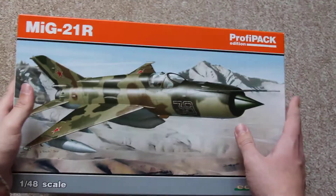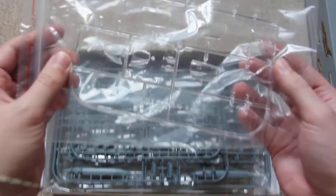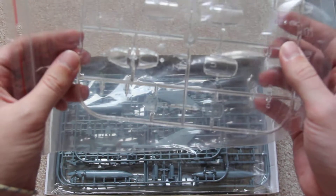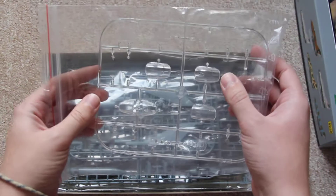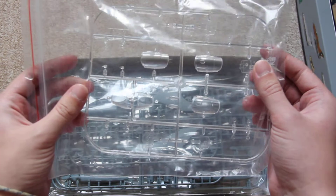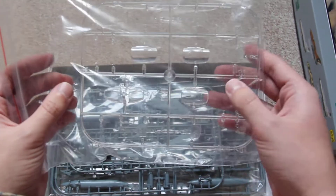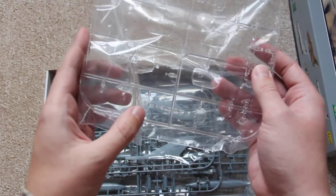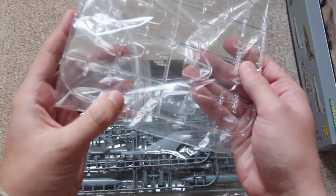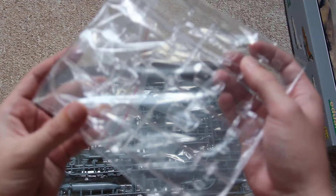Inside the kit it's full of sprues. We have a clear sprue which has the canopies — actually there are 2 options, so I have to check the manual, but I'm sure we're going to use one. Here also are the panels — even 2 of them.